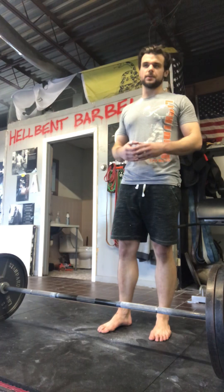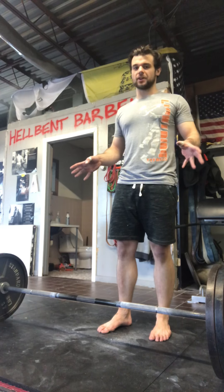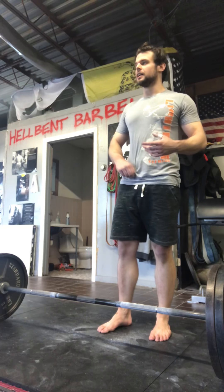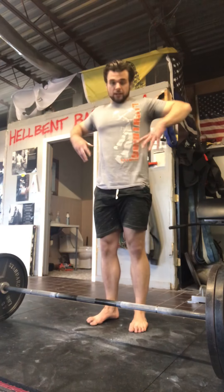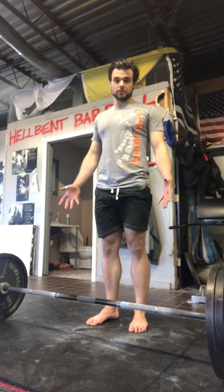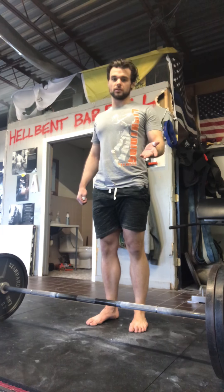Basically what we're looking for is we want you to pull the slack out of the bar. That's just a term kind of thrown around — what it means is when you go down to the bar there are two or three ways to pull the slack out. The way I do it as a sumo puller, because of the stance and mechanics of sumo, I use my lats and my arms to pull the slack out. I can send you a few videos of that in slow-mo if you want.